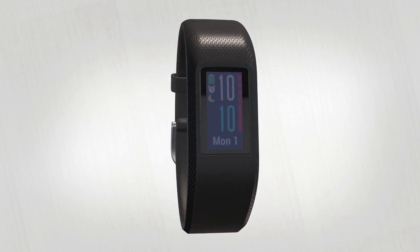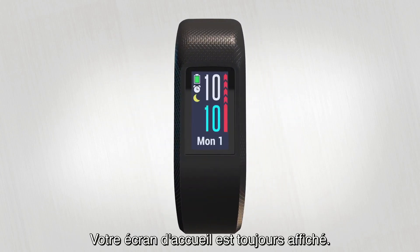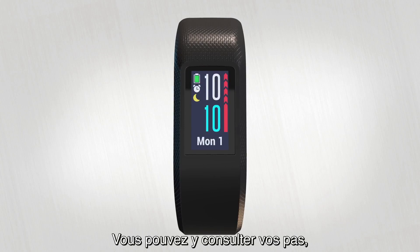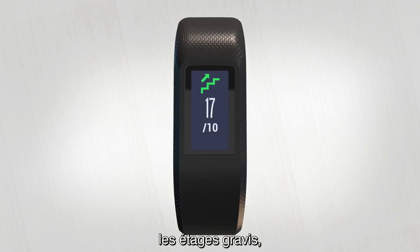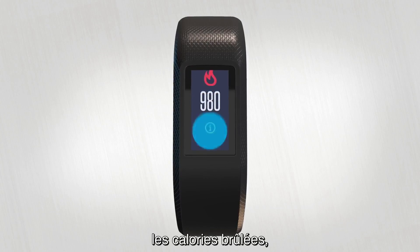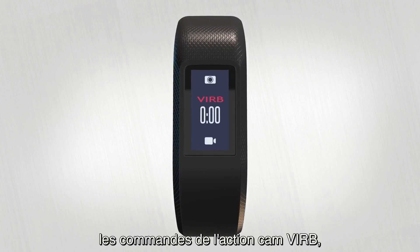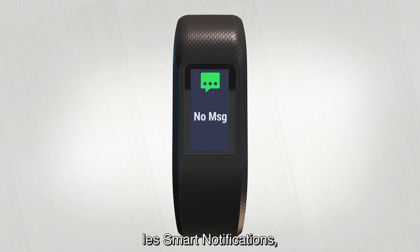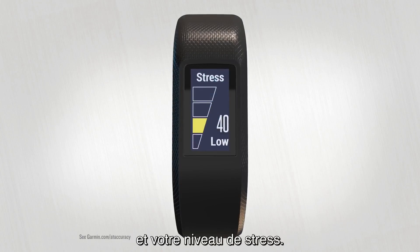Let's take a look at your device. You can always see your home screen. From here, swipe up or down to cycle through the widget loop. This is where you can see steps, floors climbed, intensity minutes, calories burned, Varia action camera controls, music controls, weather, smart notifications, heart rate, and stress.